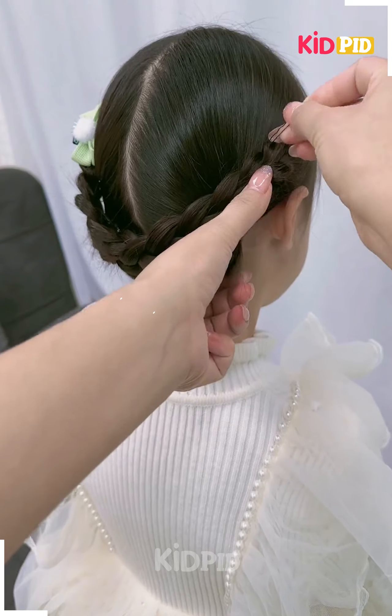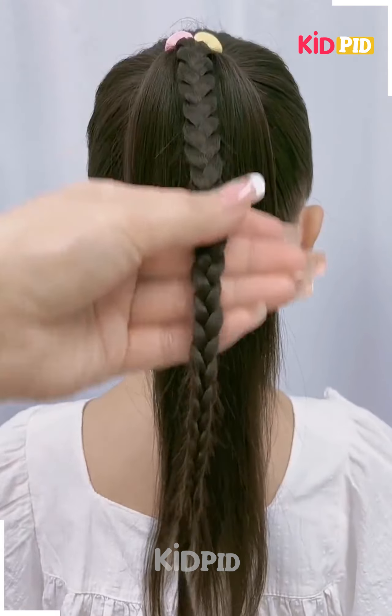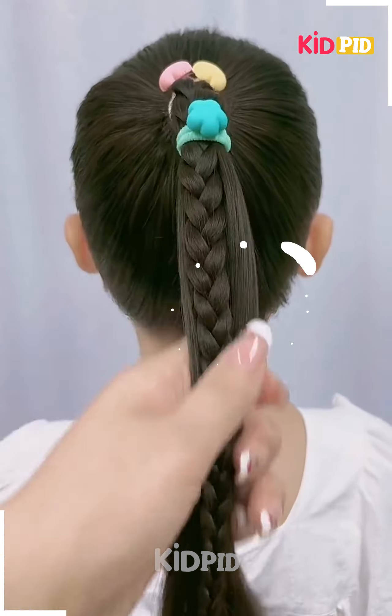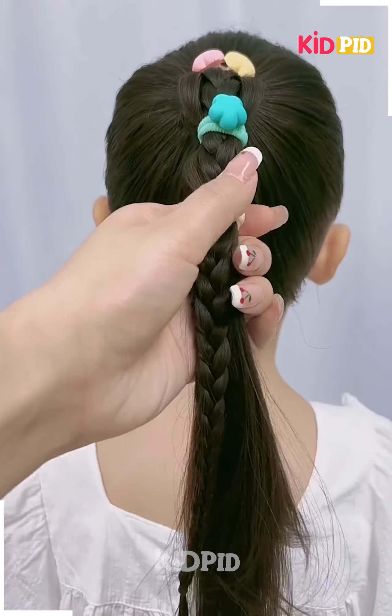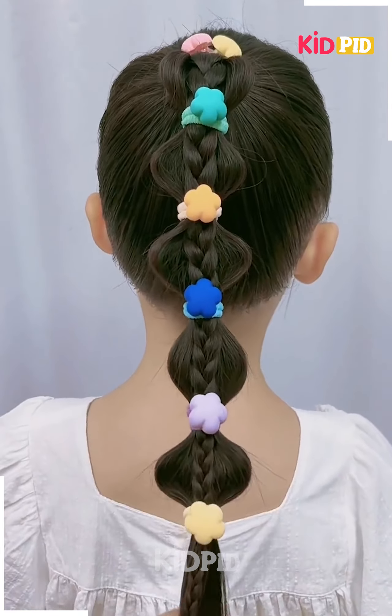Your hairstyle is ready. Next, we will tie the ponytail, make the plates on it, then divide the hairs into equal sections using the rubber bands, tie them, and your hairstyle is ready.